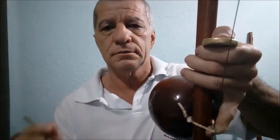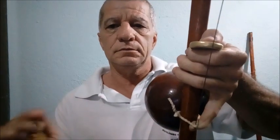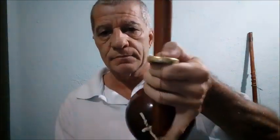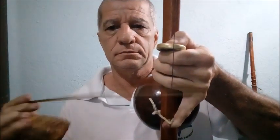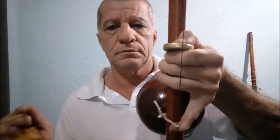Agora nós vamos aprender a fazer o tan. O som onomatopeico pode ser o tan, o dan, o pan — mas essa nota é com a cabaça aberta e não tem nada encostando nela. Então, é o tan — ou o dan. Você tem que fazer alguns exercícios para poder diferenciar cada nota uma da outra. Cabaça aberta, e a corda está vibrando. Esse é o tan.